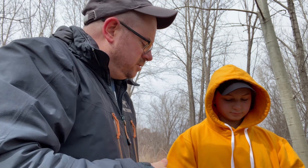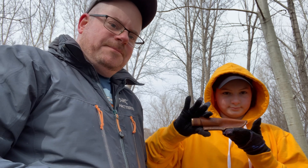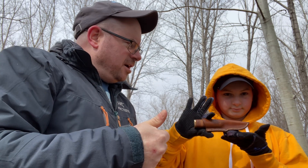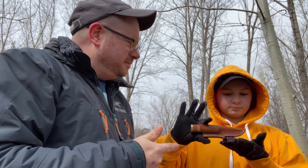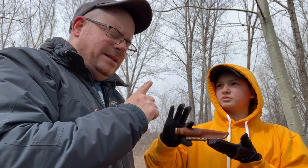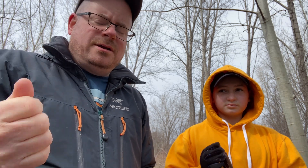Rule number three is sort of a collection of best practices. Camille, hold the knife up. Now, it's after dark and we're getting tired — do you use a knife? No. Exactly. It is absolutely a best practice to not use your bladed objects when it's getting dark.